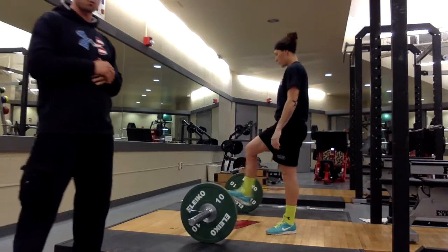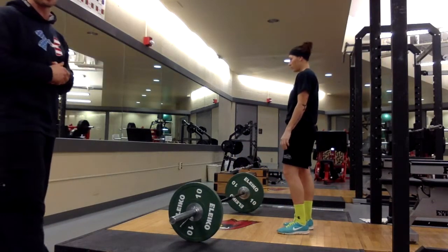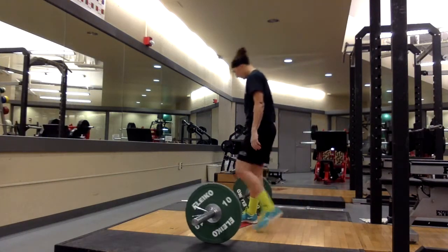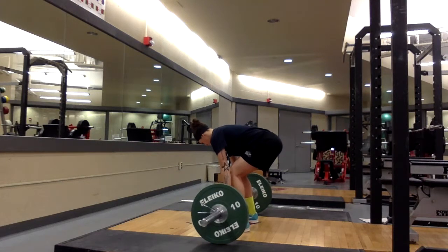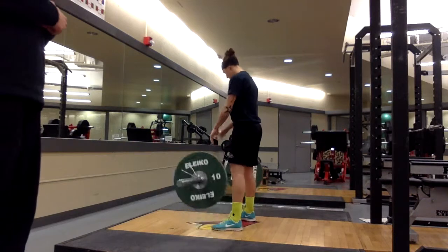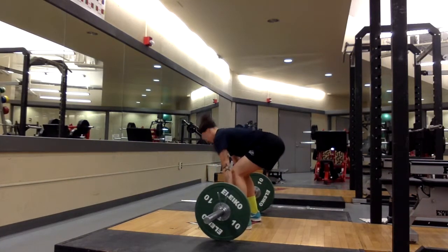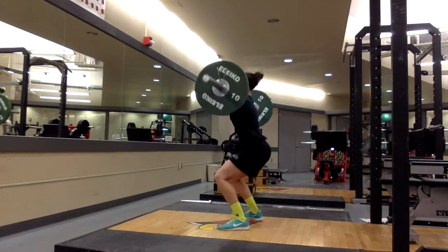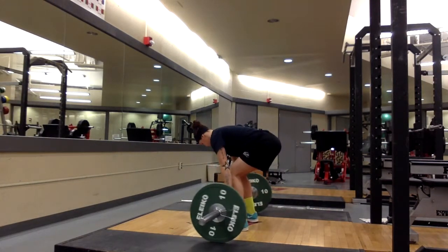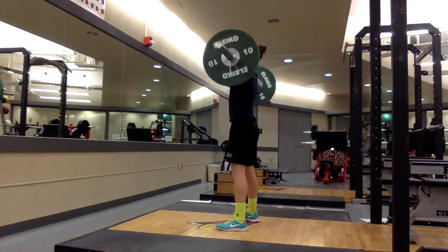Now we're going to go ahead and do a set of three, and I'm going to coach her up throughout. Hip width apart, drive the heels to the ground, big chest. Same thing — core locked in tight, hips through the bar. Good. One more rep: core tight, chest up, hips through the bar, elbows around. Nice job.